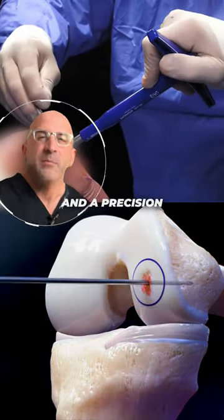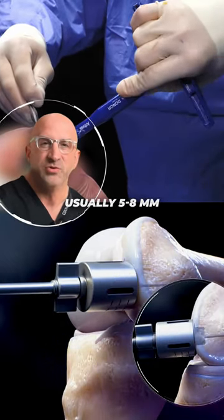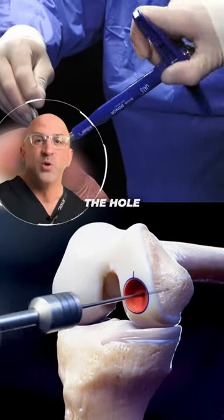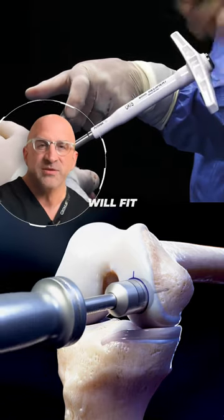Your surgeon marks the spot and a precision drill is used to create a snug socket for the new graft, usually five to eight millimeters deep. A dilator is used to widen the hole about 0.5 millimeters to ensure the graft will fit perfectly.